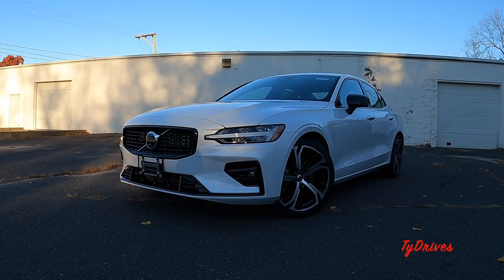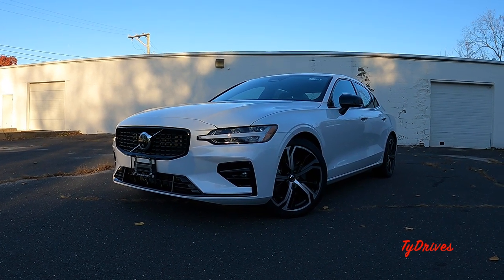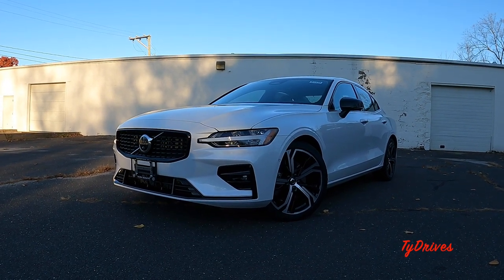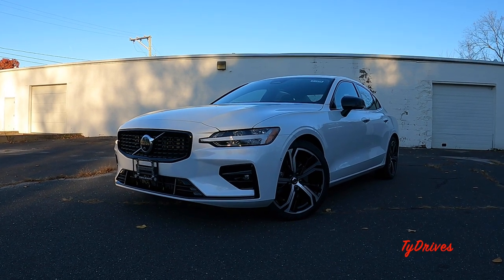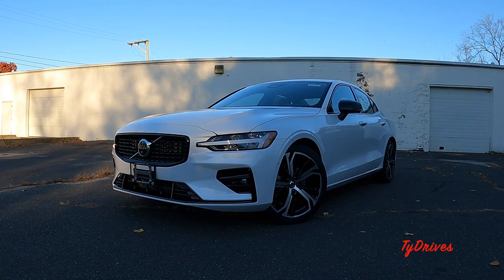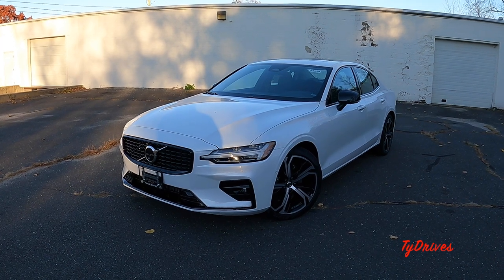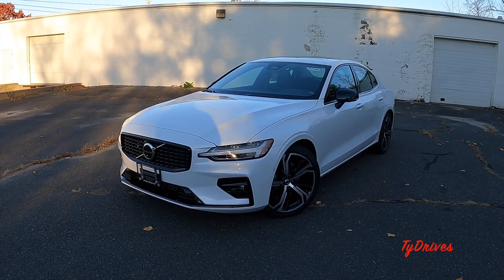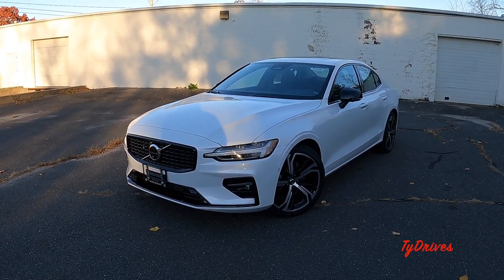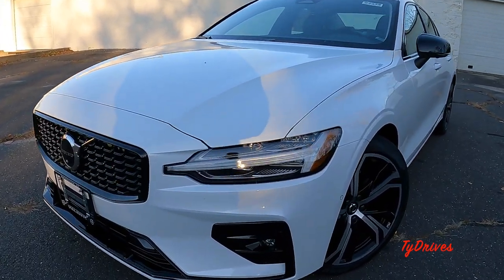Welcome to another review here on Tide Drives. This is the 2023 Volvo S60 with the B5 motor in the Plus trim and the Dark theme exterior styling. We're going to start with the exterior, pop the hood to look at the powertrains — there are two for the S60 — then the trunk, rear seats, and front seats. Stay tuned to the end because we're going to take this thing for a drive.